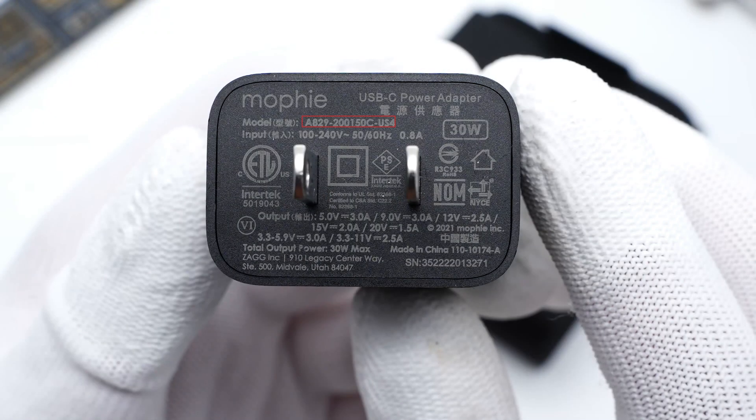The specs info is at the bottom. The model is A829-200150C-EUS4. It can support an input of 140V, 50 or 60Hz, 0.8A. The USB-C port can provide up to 30W output, and it has also passed multiple certifications.